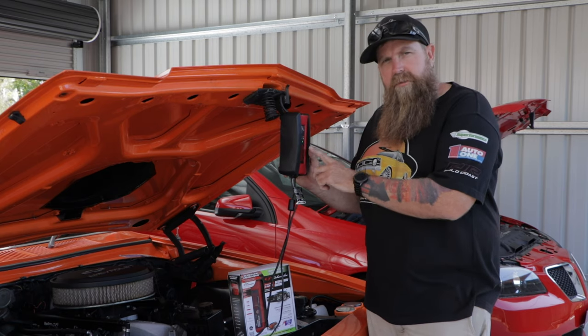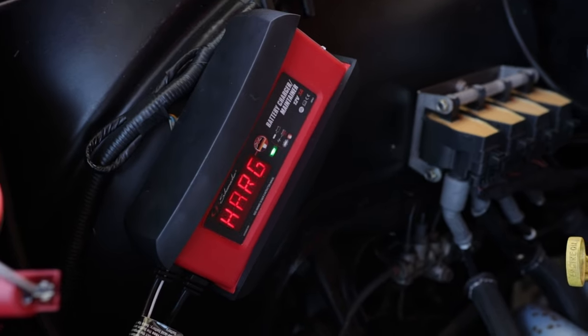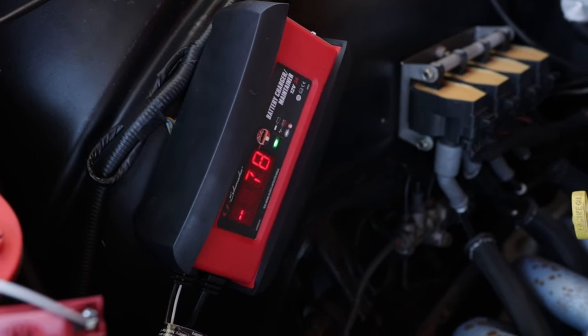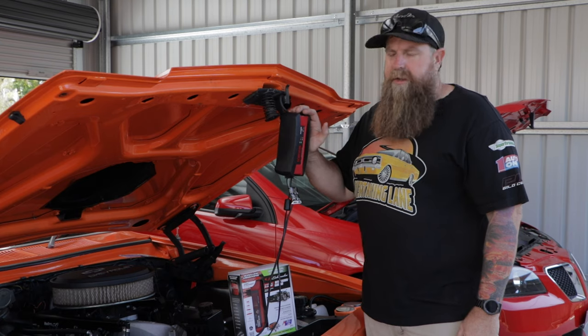Stick to a maintainer. It's going to pop on, check your battery once it's full, and then continue to keep it maintained. It'll turn on, see if it needs a charge — if it doesn't, it'll turn back off. It's a real smart bit of kit, this one.